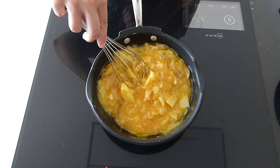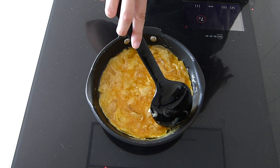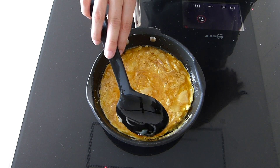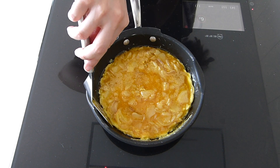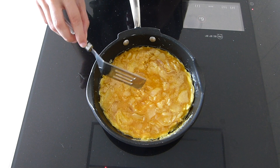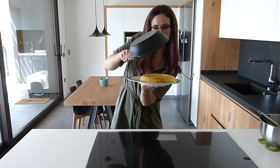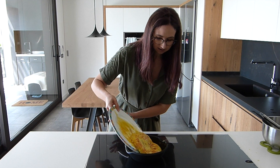First, we will let it cook on one side for about 5 minutes, making sure that the egg isn't runny, and then we will flip it. To flip it, use a dish or a lid that is bigger in diameter than the pan. Then place the Spanish omelette back on the pan to cook it on the other side for about 5 minutes more.